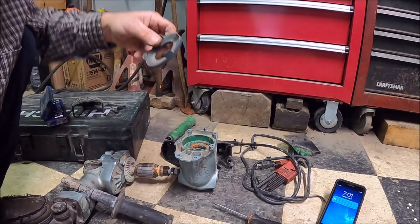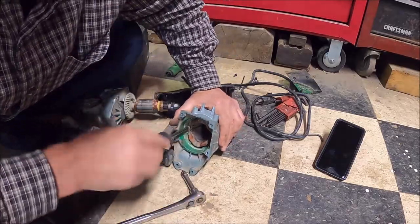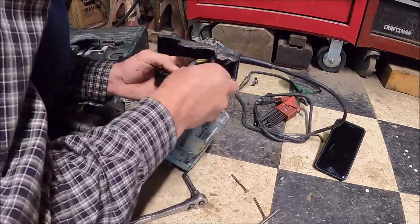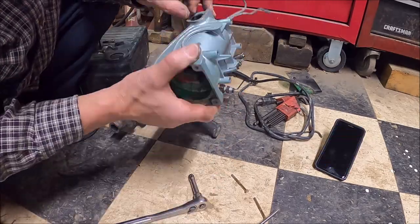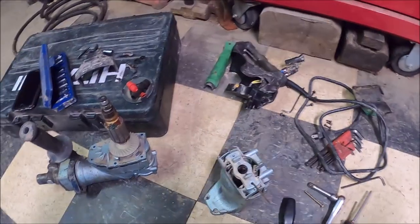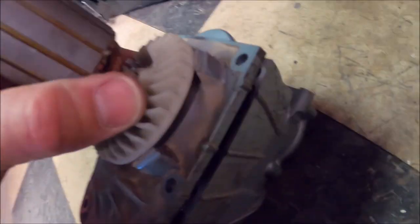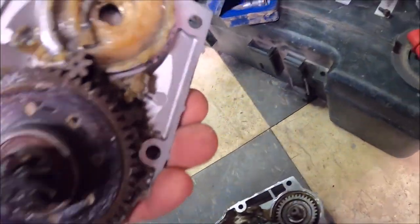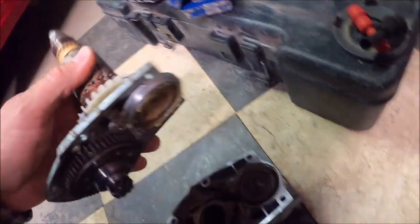There we go — got her on the run now. Phillips added bolts down in there. So when it comes to this gear housing, you just wiggle and pull that up out of there and you've got all your gears inside. Then we still gotta pull that armature part out of there.